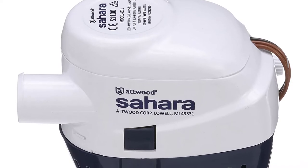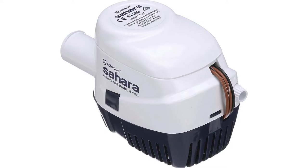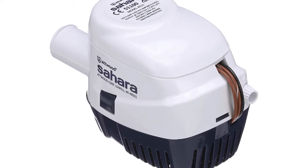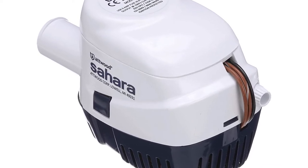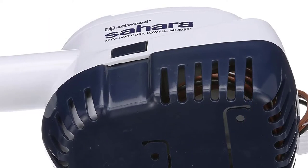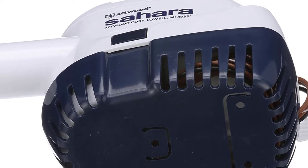The Sahara pumps a lot of water fast. The pumps are made with an epoxy-encapsulated two-piece impeller that resists corrosion. The entire pump is designed to be submersible, and removes water quickly. Its deep well design provides high-capacity bilge pumping. The Sahara is maintenance-free, and the float switch can be operated manually.